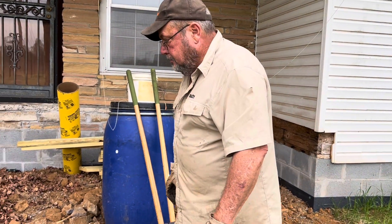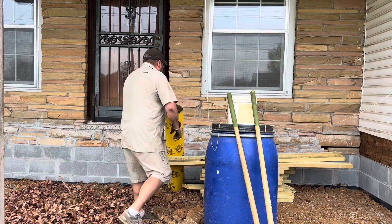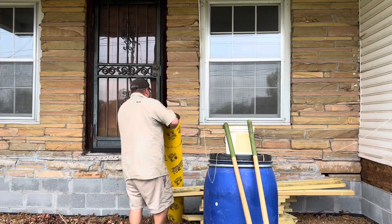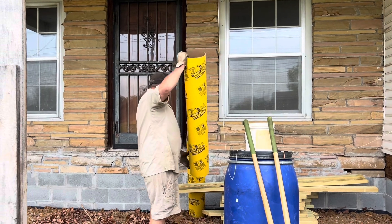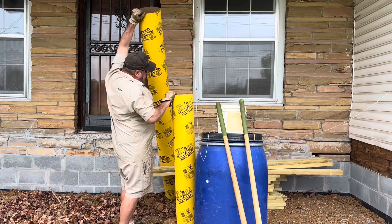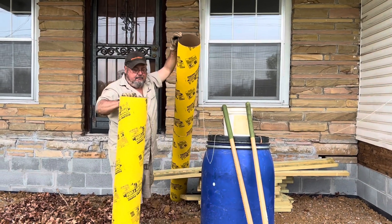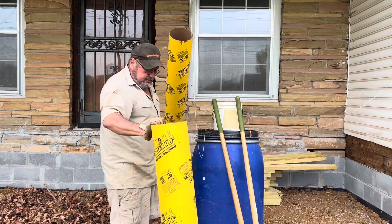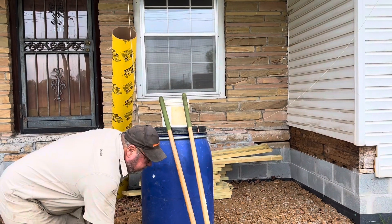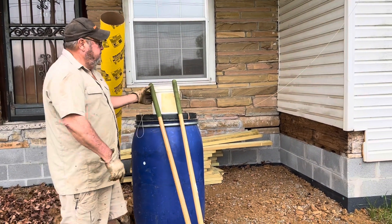It's been a couple of days since we've done a video and we're at this job site we've been working on off and on for the past few months. It's restoring this old farmhouse. We're working on the front deck today getting started on it. This is a 10 by 20 front porch, front deck.